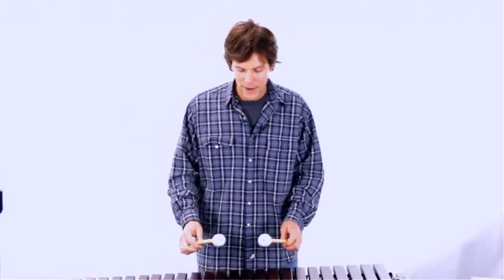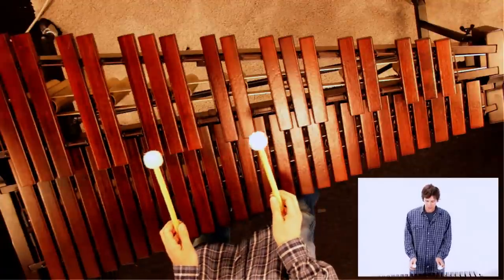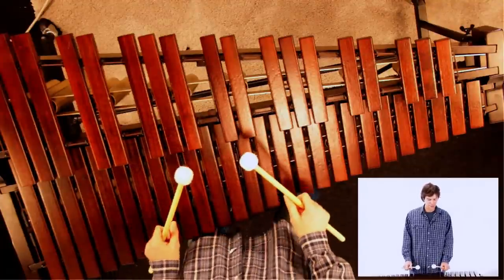When you attack, it's nice to hold the sticks at a slight angle — maybe not quite 45 degrees, but somewhere between 90 and 45, so you just feel comfortable.